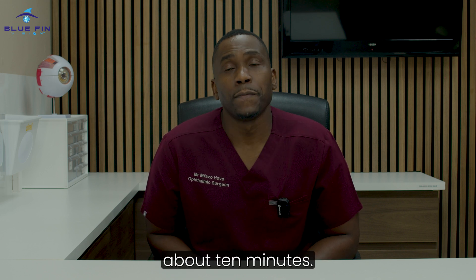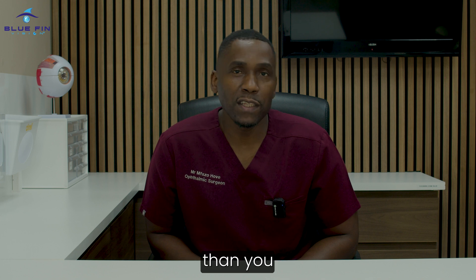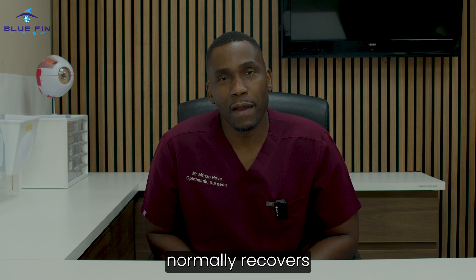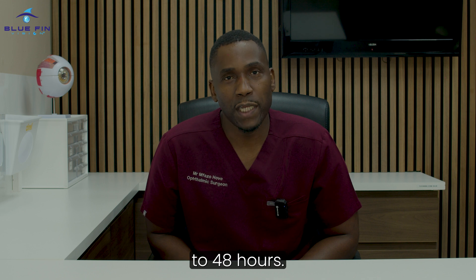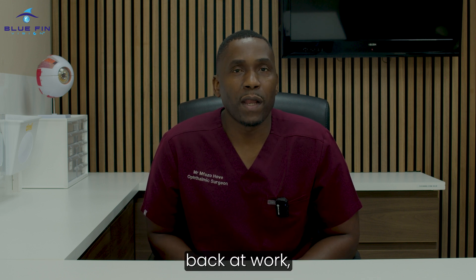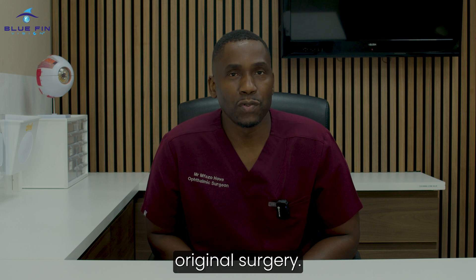The whole procedure takes about 10 minutes. You come off the bed seeing better than you would have done without your glasses or contact lenses, and your vision normally recovers over the next 24 to 48 hours. Typically you use drops for a week, and you're back at work possibly a couple of days after the original surgery.